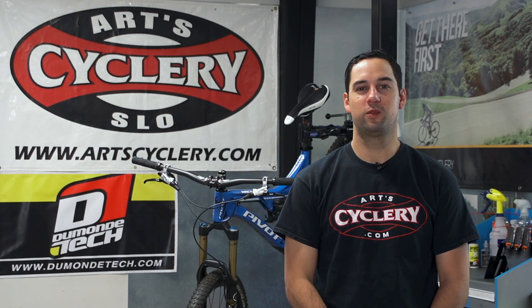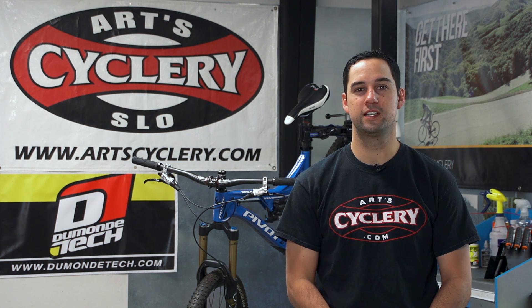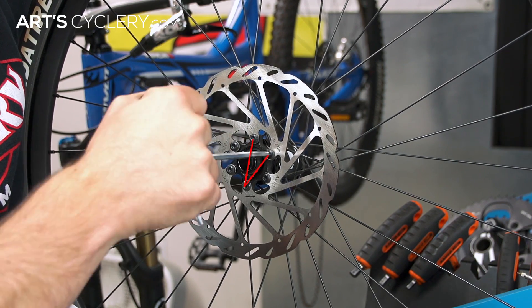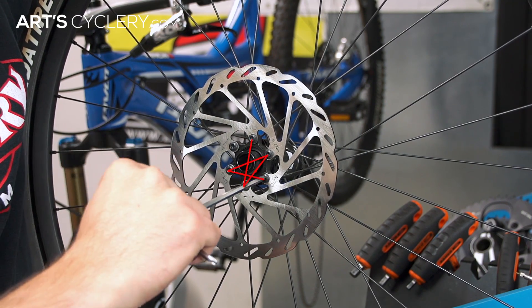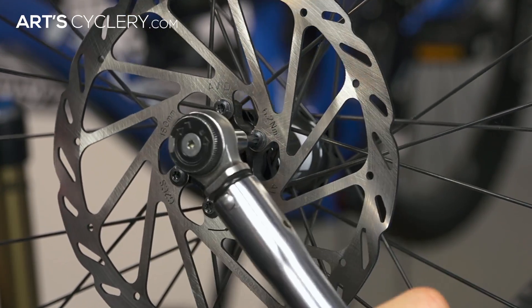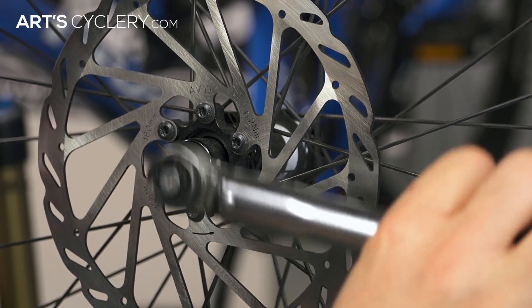Most disc brake rotors have a six-bolt pattern. Once the bolts are hand tight, start at top dead center and tighten your bolt. From there, go straight down, then upper right, lower left, lower right, and finally upper left. Repeat the same process and tighten each bolt to the manufacturer's recommended torque spec.